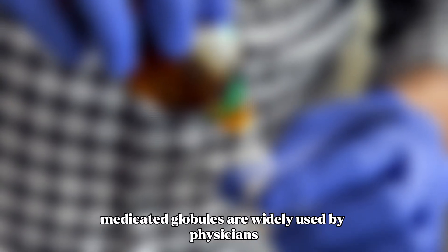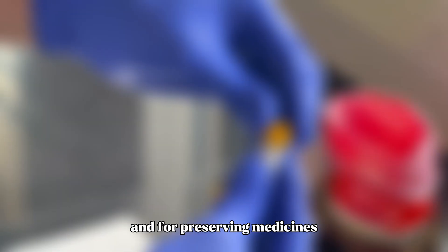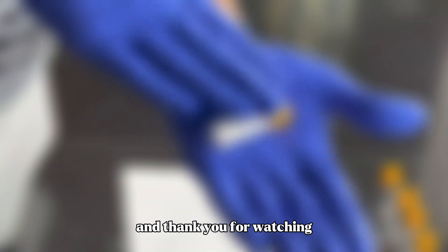Medicated globules are widely used by physicians for administering remedies and for preserving medicines. This procedure completes the medication of globules, and thank you for watching.